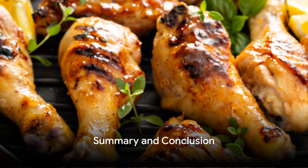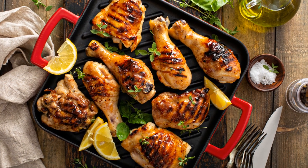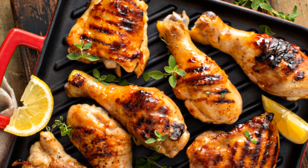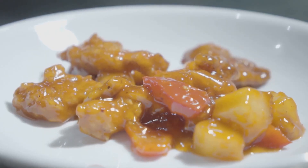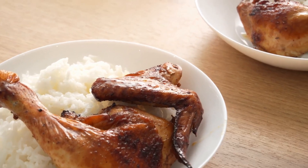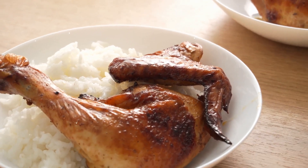In summary, making the perfect honey garlic chicken involves seasoning and searing the chicken thighs, preparing a honey garlic sauce, and letting it simmer to perfection. It's a beautiful dance of flavors and techniques, resulting in a dish that's sure to impress. So the next time you're craving something savory and sweet, why not try your hand at making honey garlic chicken? It's easier than you might think, and the results are well worth the effort.